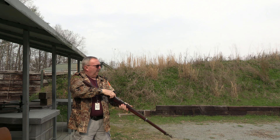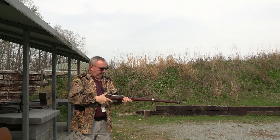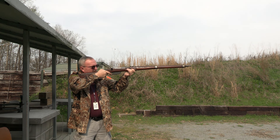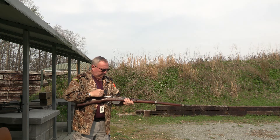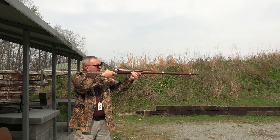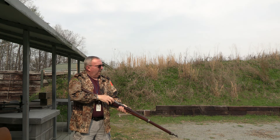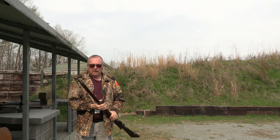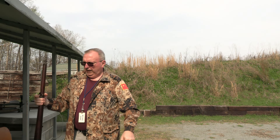So, let's go. Alright, let's go down and see if we actually hit anything.